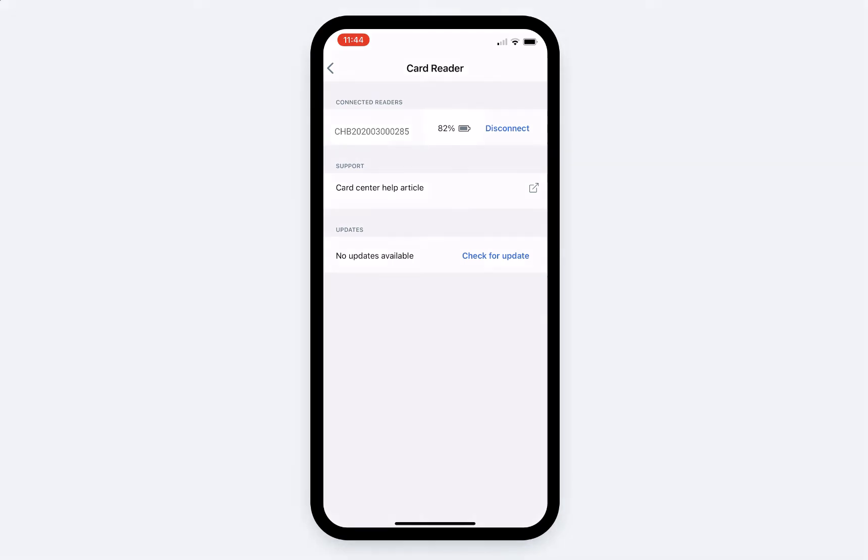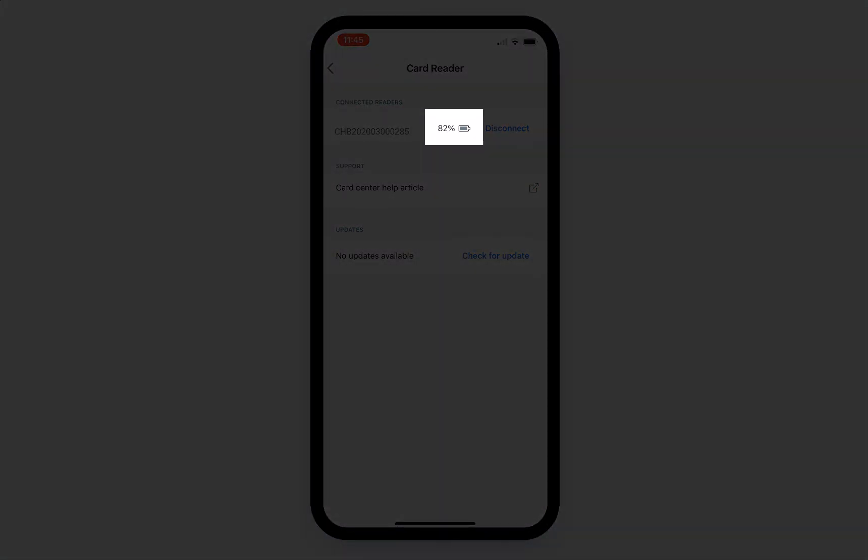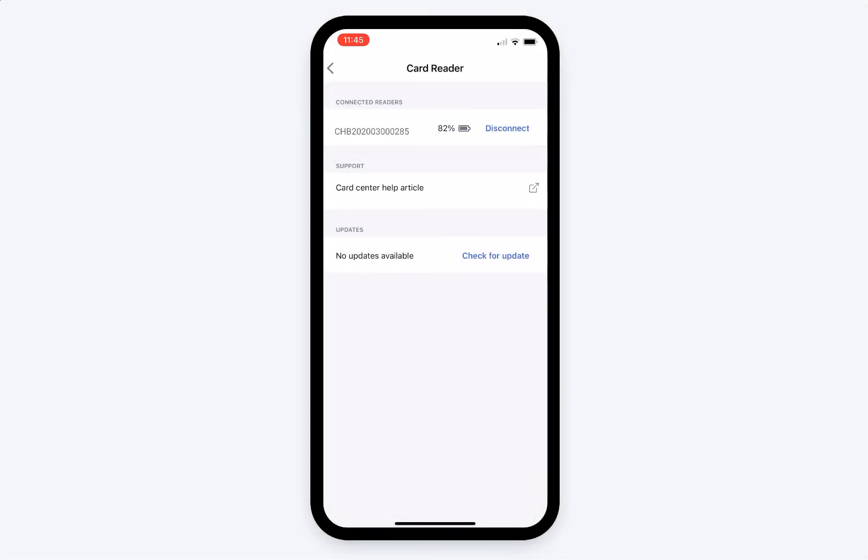Now you'll be able to see the card reader's battery percentage. Do not disconnect the card reader from its power source until it's been fully charged. Once your device is fully charged, you're ready to start taking mobile payments.